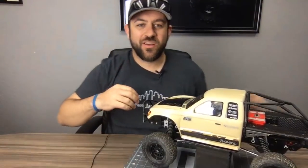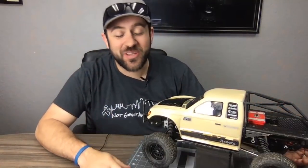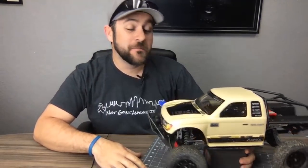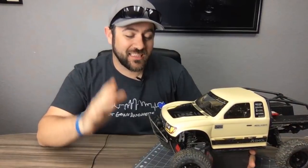Welcome to the Axial Honcho budget build, week 12. I decided to do this one live for a couple reasons. This week we are talking about a subject that is usually the least interesting part of a budget build, or at least something that's hard to accomplish well, and that is servos.